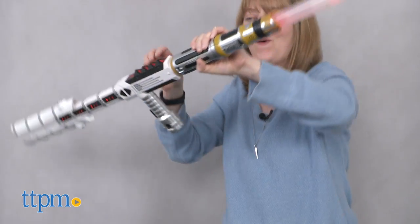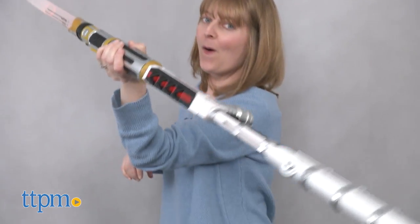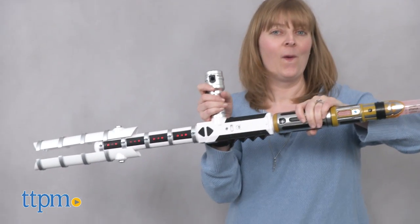Sometimes kids just want to play out being the bad guys, and this roleplay toy gives them that opportunity. Star Wars fans ages 4 and up will really like the cool look of this toy, plus its customization with other Blade Builders toys, allowing them to mix and match their dark side and light side products to create the ultimate roleplay weapon.